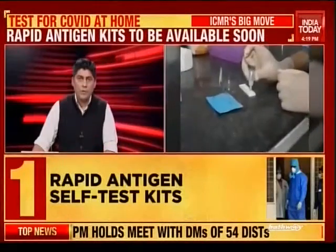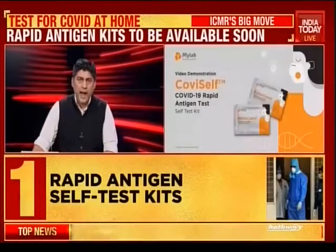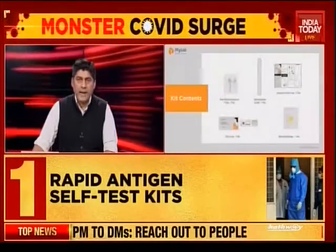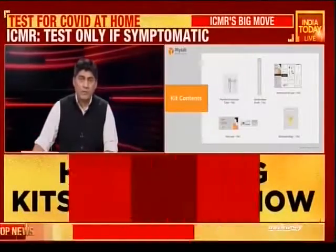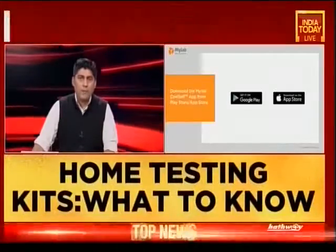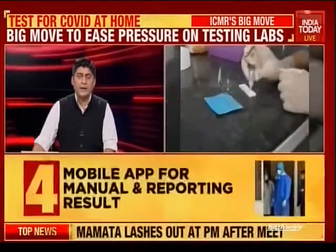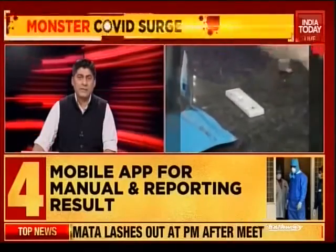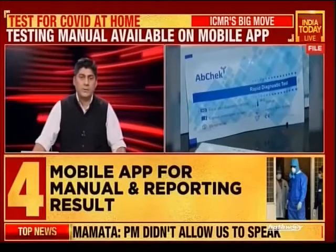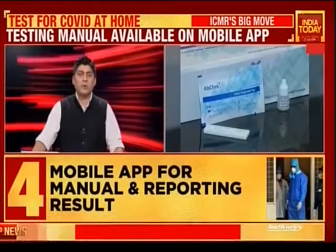The rapid antigen test kits will be available in the market soon and people can get themselves tested at home. These rapid antigen test kits are from MyLab Solutions and approval has already been granted, but they're not yet available in the market. A mobile app called MyLab CoviSelf can be downloaded for details on how the test should be conducted. The ICMR has made it clear that people should avoid indiscriminate testing — only those showing COVID symptoms or who came in contact with someone who tested positive should use these home test kits.